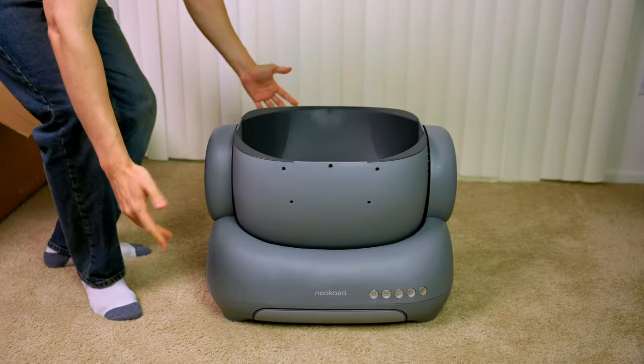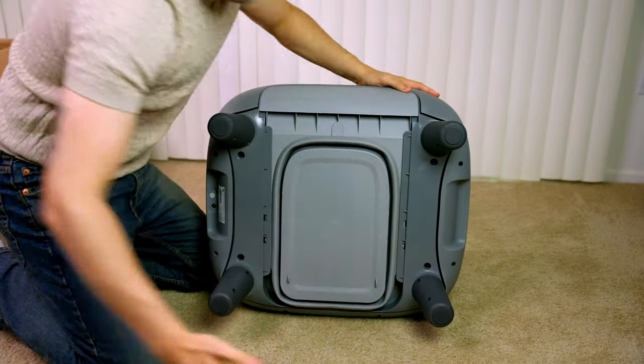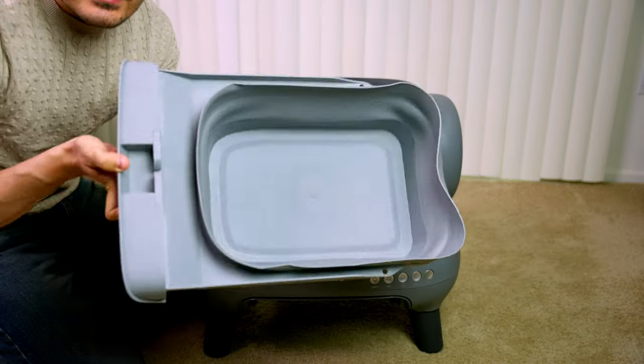It's a little bit smaller than I expected, but that's okay. We're done with the legs — this is a trash bin at the bottom.